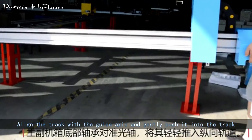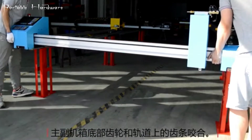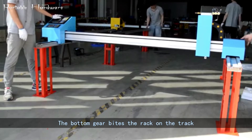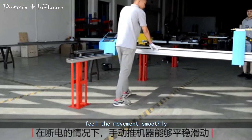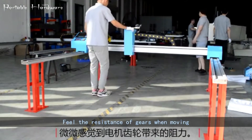Align the track with the guide axis and gently push it into the track. The bottom gear bites the rack on the track. Feel that the movement is smooth and feel the resistance of the gears when moving.